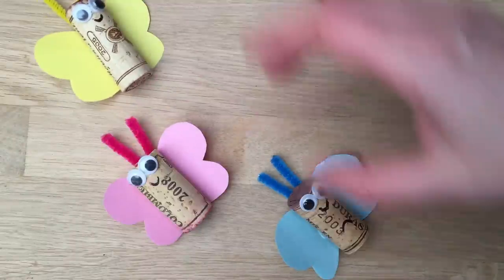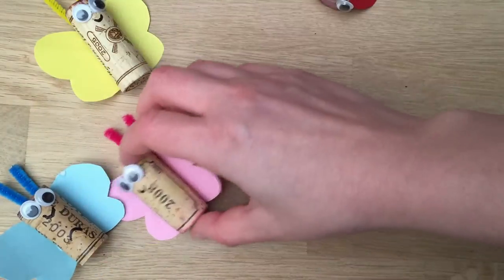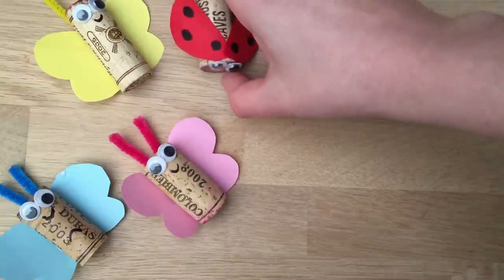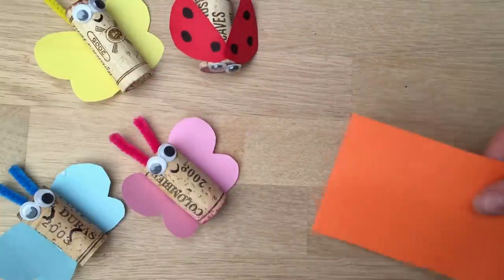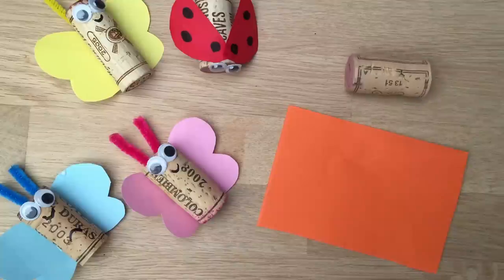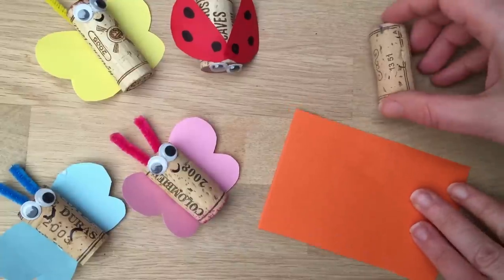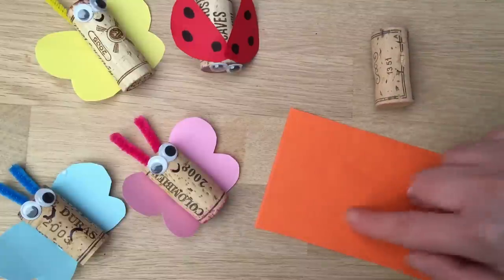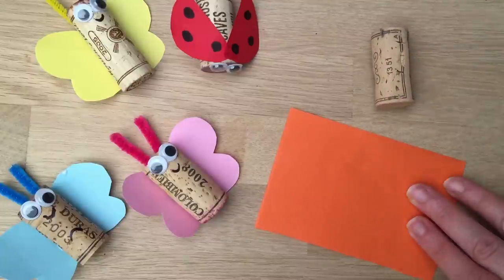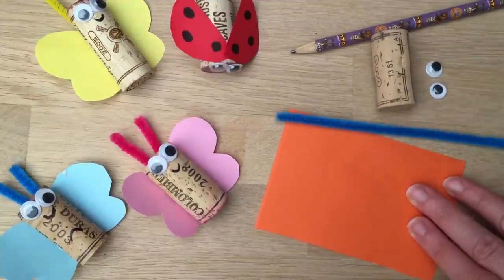So let's move these a little bit out of the way so that we can get making. Now the bugs I'm showing here in this video have got plain colours made from paper, but we've also made these before using some of my kids' artwork. They look so cute if you use one of those with toddler scribbles. So firstly what you need is cork, some paper or toddler scribbles or painting, some googly eyes, a pencil, some pipe cleaners and some scissors.